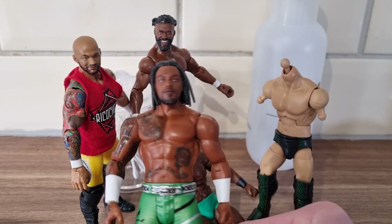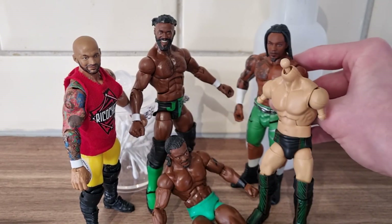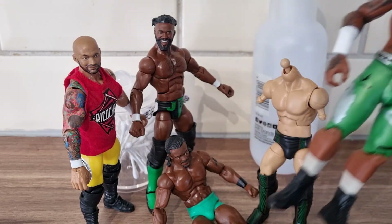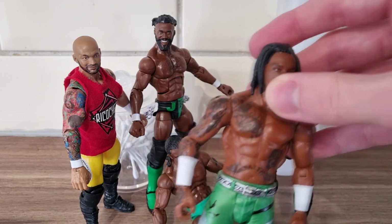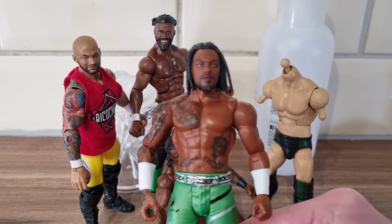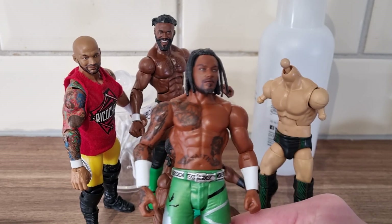We're going to be using the head scan from this basic figure. Sadly we didn't get any elite of him — I'm sure we'll get an unrivaled figure of him in about two years because they have a lot of people to make. The attire isn't going to be exactly accurate, and we won't be able to include any tattoos unfortunately, but it's fine — it's just a placeholder.